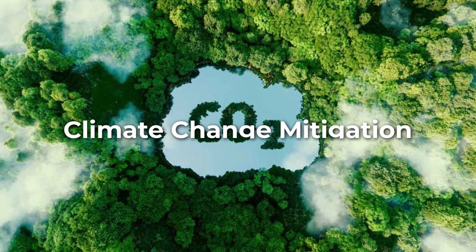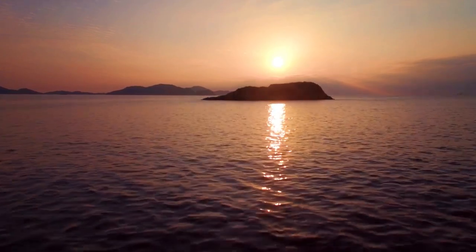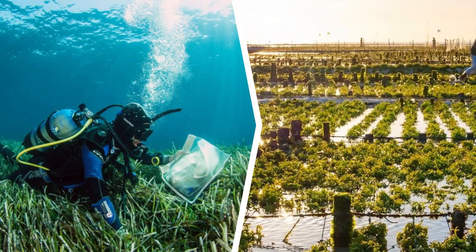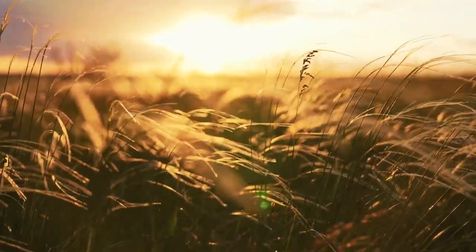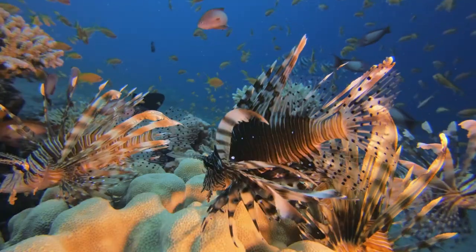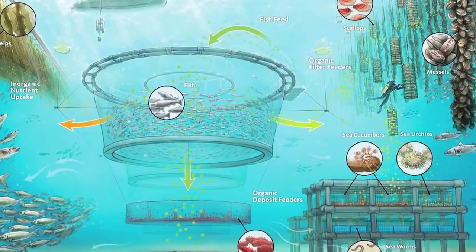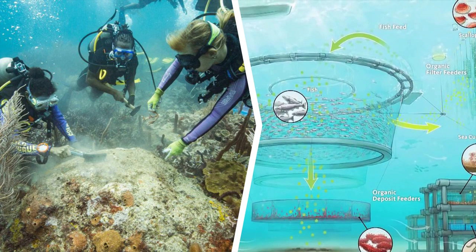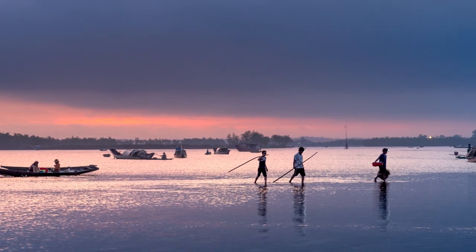The ocean is the largest carbon sink on Earth, absorbing a significant amount of carbon dioxide from the atmosphere. Regenerative ocean farming practices such as seaweed farming and restorative mariculture can help to further reduce greenhouse gas emissions and combat climate change. By supporting regenerative ocean farming practices such as IMTA and restorative mariculture, we can help to restore degraded ecosystems and protect biodiversity.